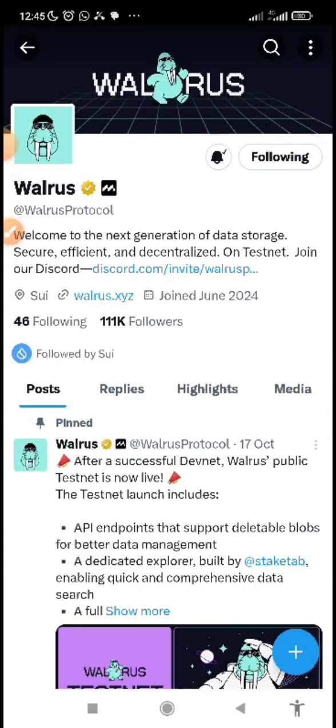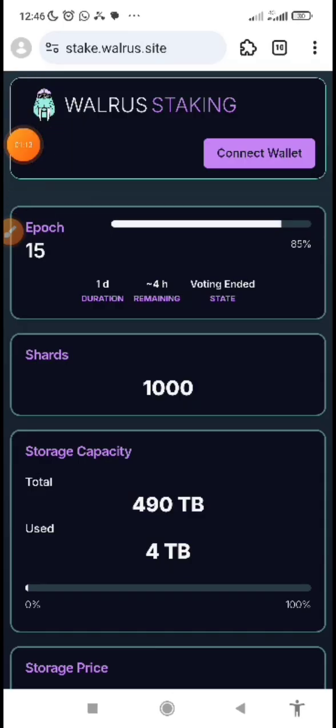To get started, you need to download MRS browser or Kiwi browser. This is the Warriors website and I'm currently on my MRS browser. If you don't have MRS browser, go to your Play Store and download it. I'm using MRS browser for this guide.